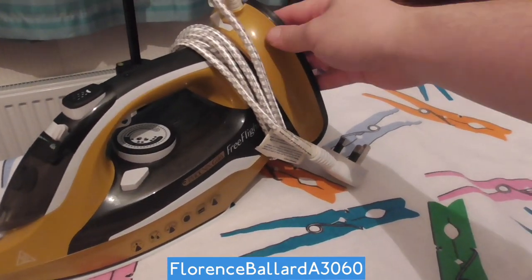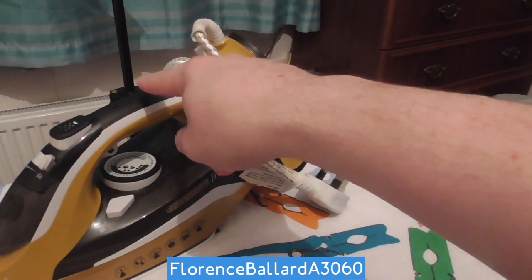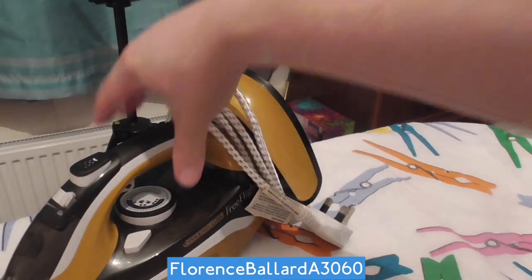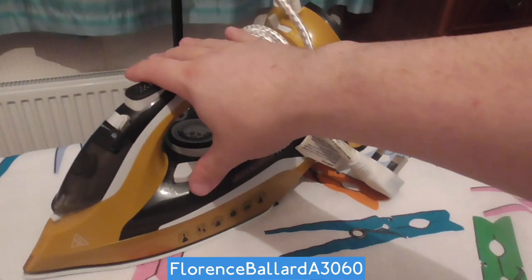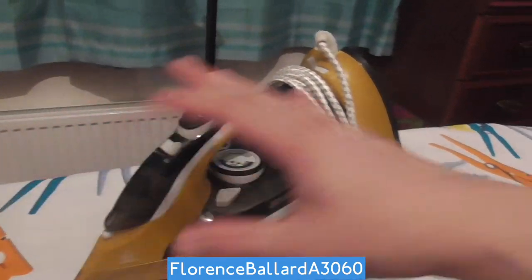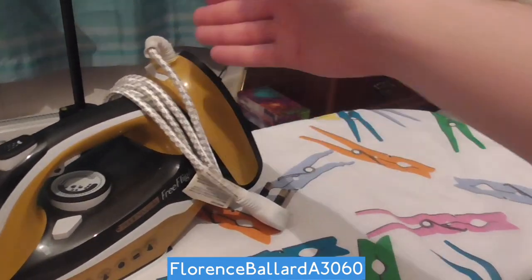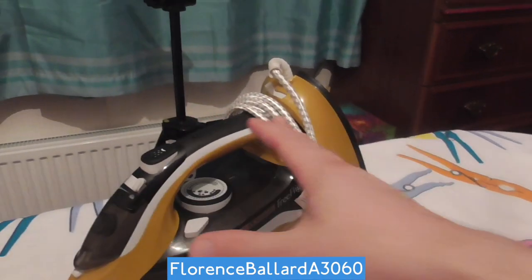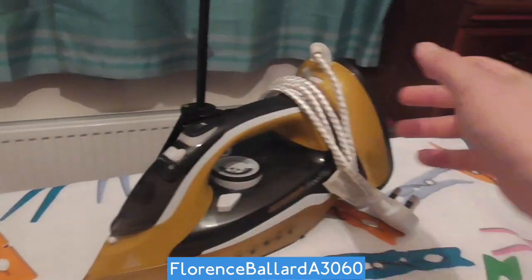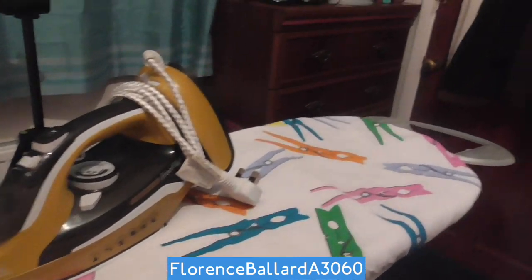When you plug it in, you're not plugging in the iron, you're plugging in this base here. It locks onto it and that delivers the charge and the heat. You can detach it and iron without the cord, or you can iron traditionally with the base still attached.